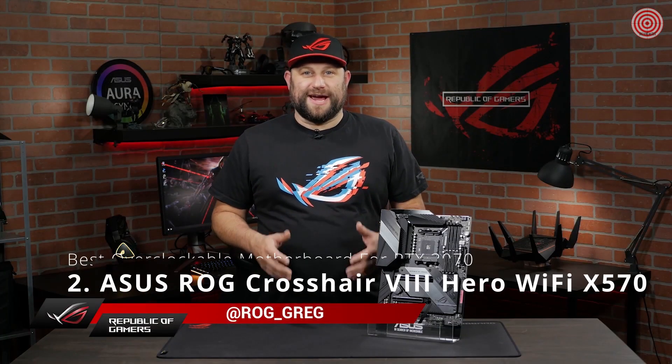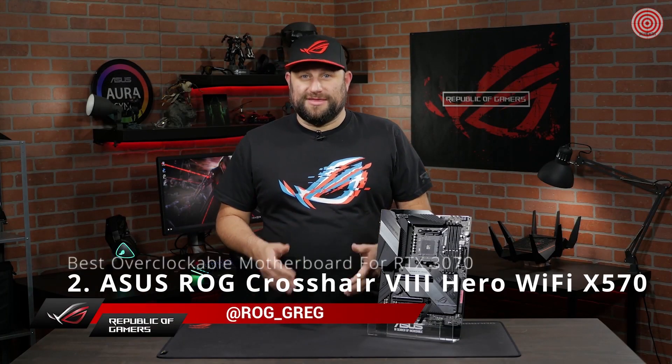The third generation of AMD Ryzen CPUs are here, and with them, a new generation of ROG motherboards. This is the ROG Crosshair 8 Hero Wi-Fi.